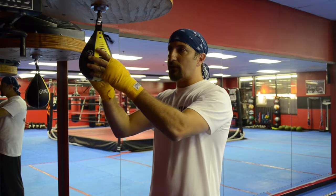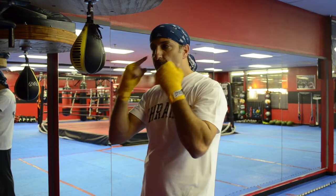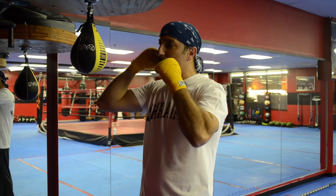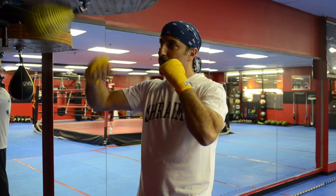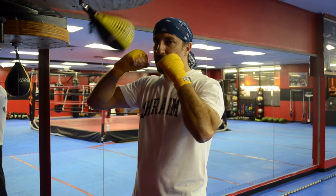A lot of people when they start learning to hit the speed bag tend to wait too long before they throw the second strike. Don't count on your eyesight — try to hear the rhythm of the bag with your ear. Your hand must move without your eyes controlling the movement. As I strike the bag, my hand is constantly moving with no pause.